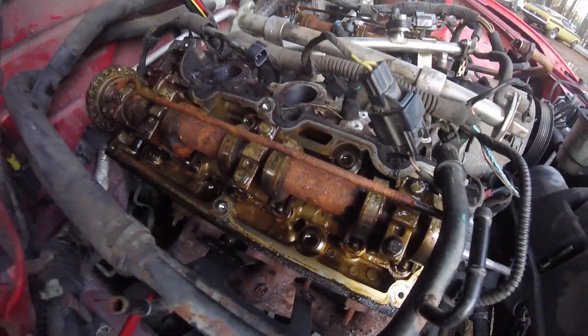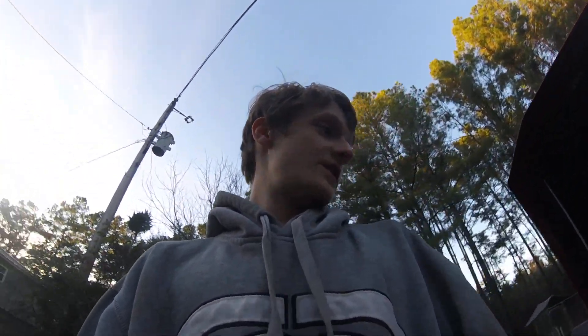We got the valve covers off here — just the inside, not the heads. Not that great, I know. Look at that rust — I don't know why that's there. Looks kind of iffy if you ask me.